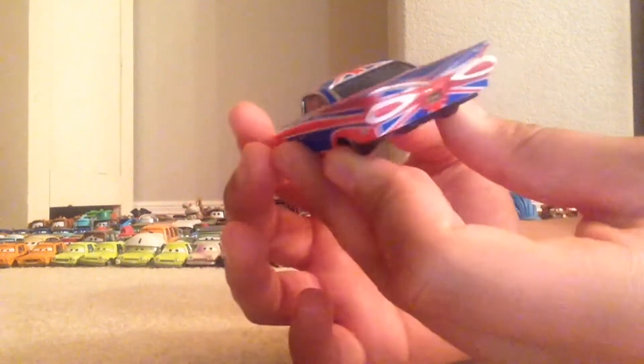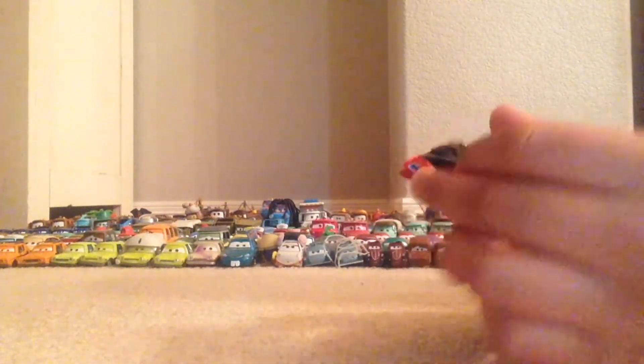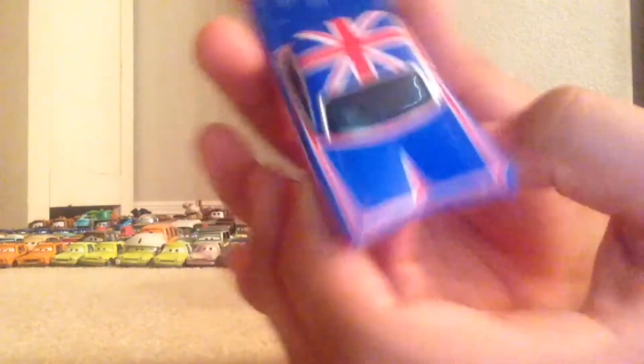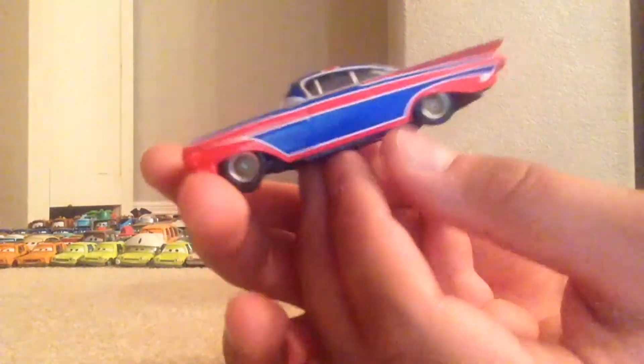To be honest, this is probably one of my favorite Ramones just because his designs are amazing. This is a truly great die cast. The same design continues on the back as the roof, and the license plate reads 'low and slow,' just like I believe all the license plates on Ramone.